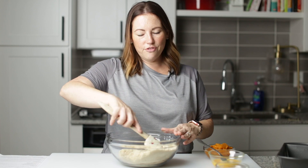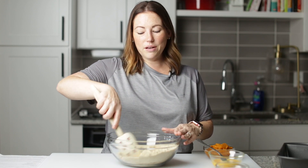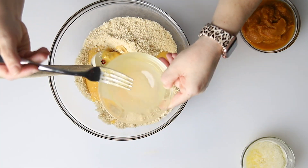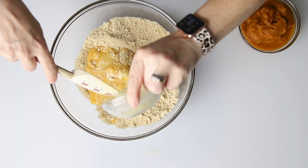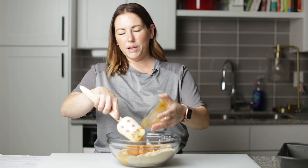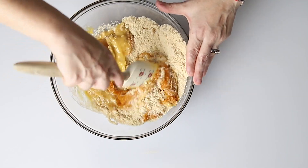I smell fall. So I'm not really a pumpkin lover, but this bread is really good. Now we're going to add in two beaten eggs, a quarter of a cup of melted butter, and one cup of pumpkin puree. You want to make sure it's just plain pumpkin puree with no sugar added into it. So we're just going to stir this all together.